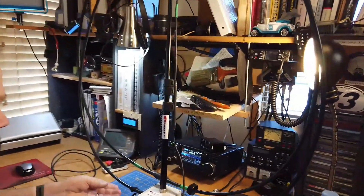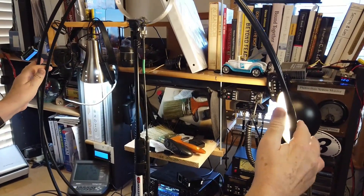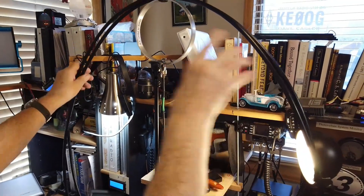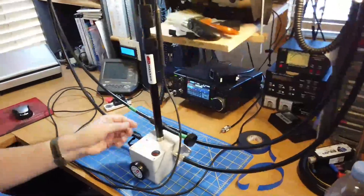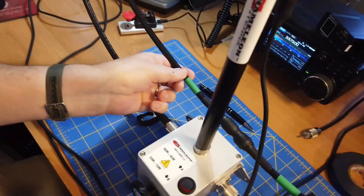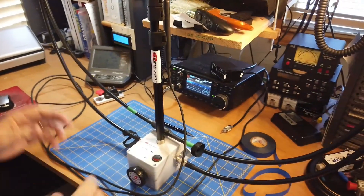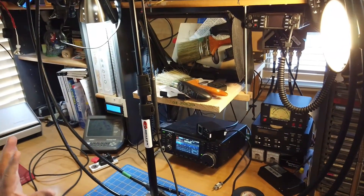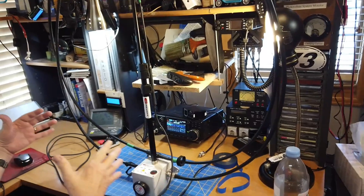Now we're going to add a little something to this. You'll note the loop coming up here, but there is a crossover down here at the bottom. We've got a double loop and the crossover at the bottom. The reason I put the tape over it is because these two things are hot, and we don't want the barrel connector touching any of those. I put some tape over it and kind of pulled it up out of the way. The way this thing works is it has an extra loop in it, which gives it its high Q resonance down lower.